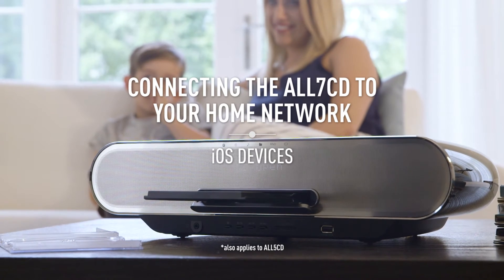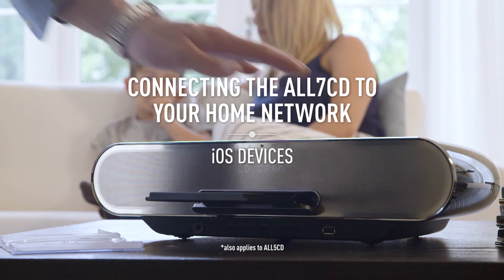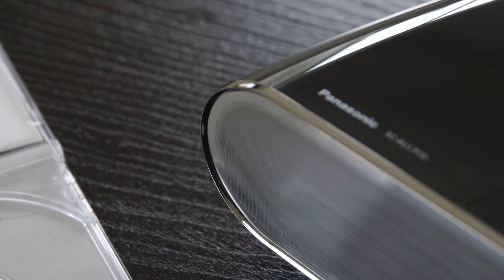Connecting your Panasonic All7CD to your home network using an iOS device is quick, simple and easy.